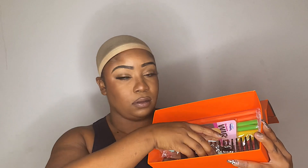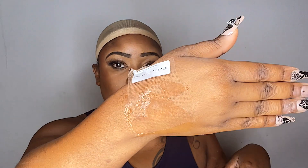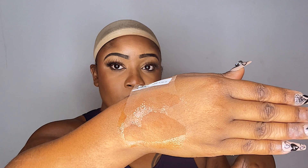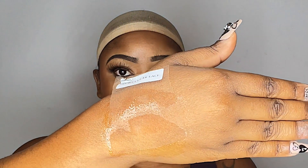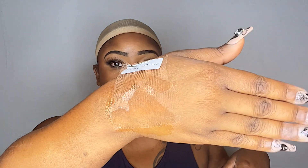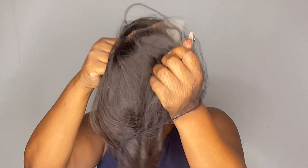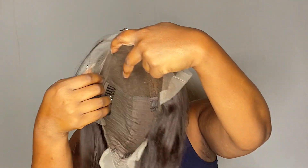Hey y'all, welcome back to my channel — it is your girl. For those that are new here, do not forget to like, comment, and subscribe. We are doing another hair review today. Huge shout out to Crisp Beauty Hair for sponsoring today's video — they are all about the clear lace. This is my first time working with the brand, but they are known for their clear lace. It is better than the HD lace, it is better than everything that's out there.